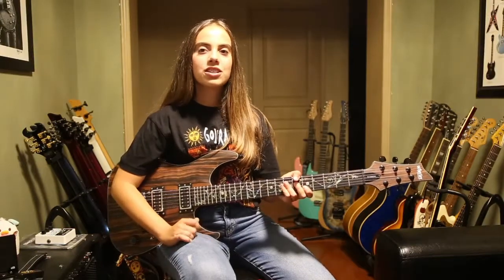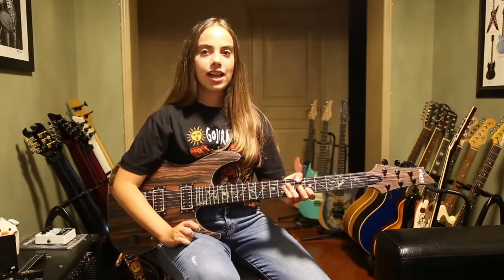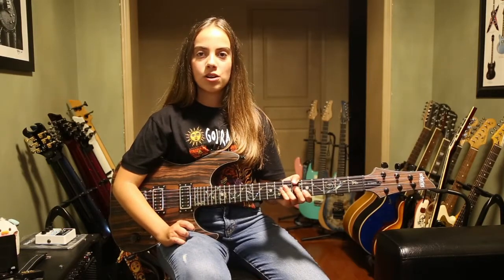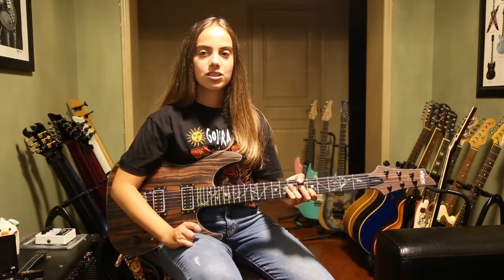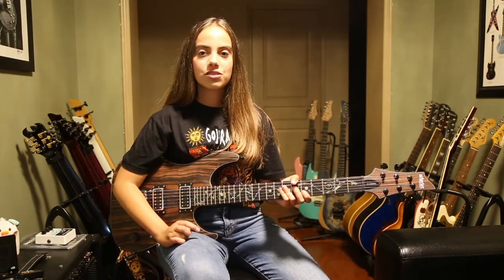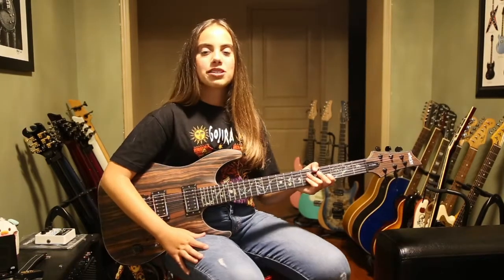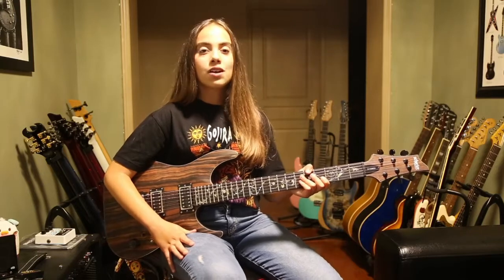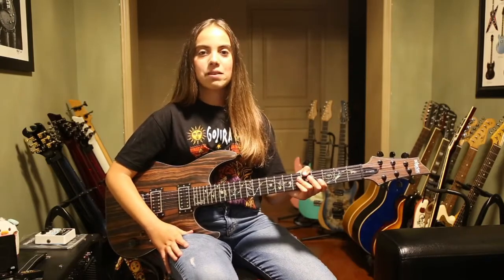So my conclusion is that Schecter delivers the goods once again. This is one amazing guitar. For more information, please visit your local Schecter dealer or www.schecterguitars.com. This is Anastasia B. and this was my review of the Schecter C1 Exotic Ebony. Please remember to subscribe to my YouTube channel for more upcoming reviews and guitar covers. You can also follow me on Facebook and Instagram. Thanks for watching.